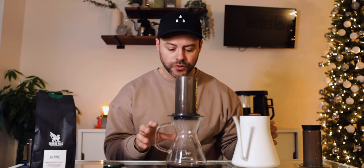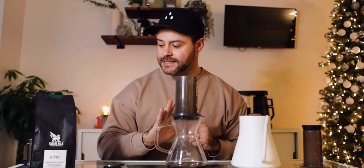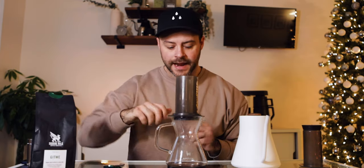To start this brew recipe we're going to bloom the coffee. Blooming allows the gases within the coffee to escape for a more even extraction — it's like letting the coffee breathe before you pour all the hot water on it. Add 50 grams of water aggressively fast, stir it, then let it sit for 30 seconds.